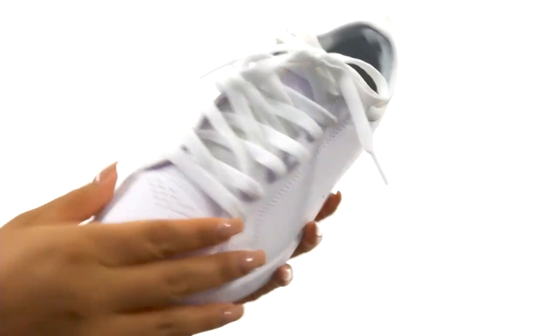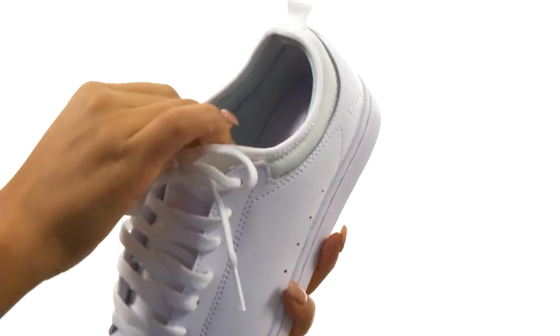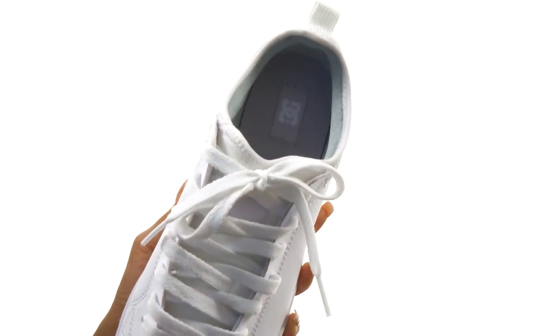This fun pair has a durable leather upper with a laser closure to provide a secure fit. On the inside, there's soft linings with a padded footbed for all-day comfort and support.